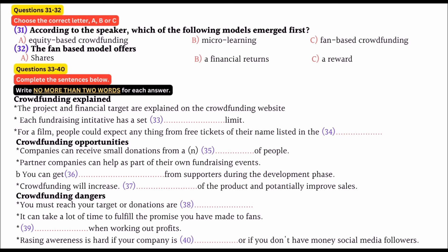Good morning everyone. Today we're continuing our look at funding opportunities for small startup businesses. The emergence of social media has given companies the ability to connect with fans and potential customers directly. On the back of the growth in social media, a model of raising finance has emerged known as crowdfunding. This revolutionary way of raising finance began with micro-lending in the 90s. More recently an equity-based model has emerged that allows people to invest directly in a new company. Let's turn first to a third model which I'll term a fan-based model.